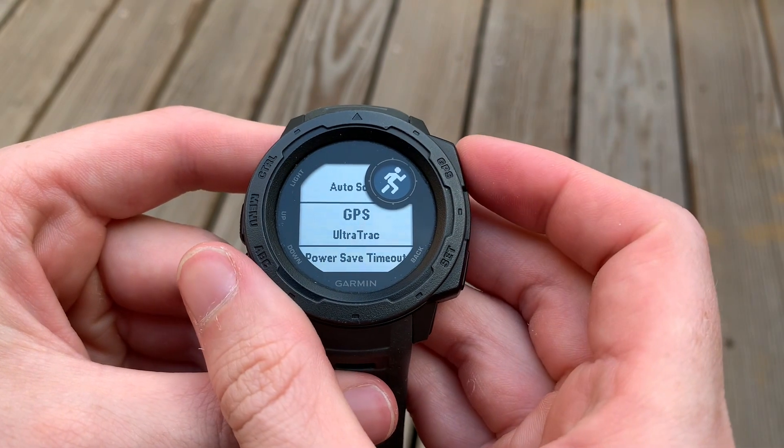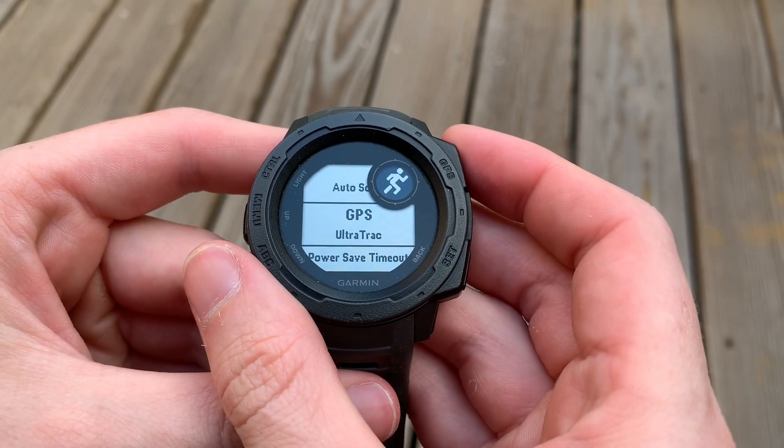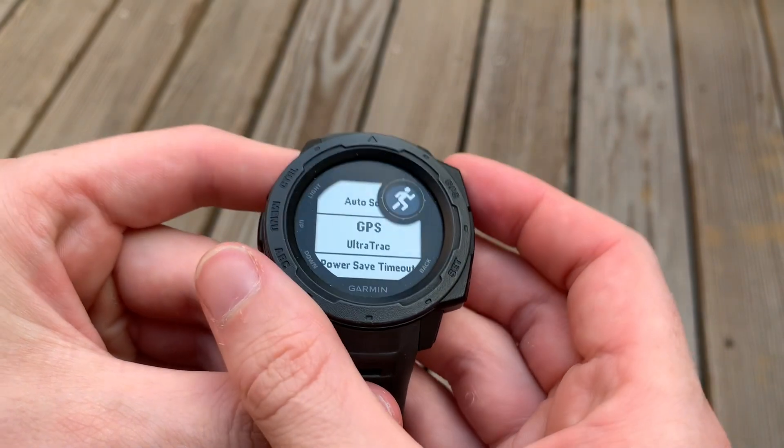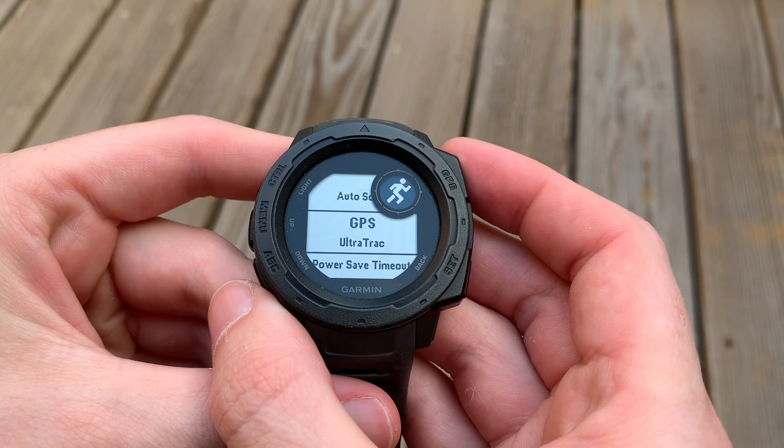When you select it, you can see GPS Ultra Track. What it does is it reduces the GPS functionality of the watch, thus increasing the battery life.